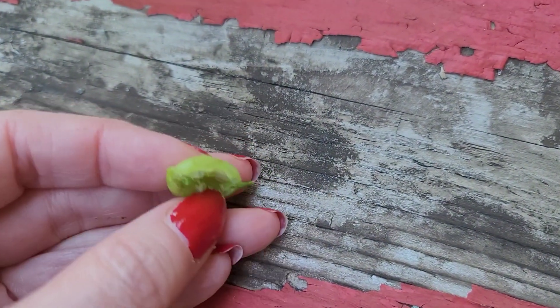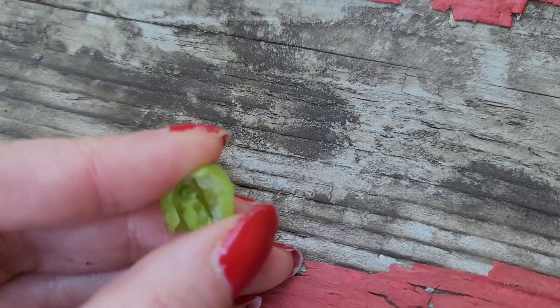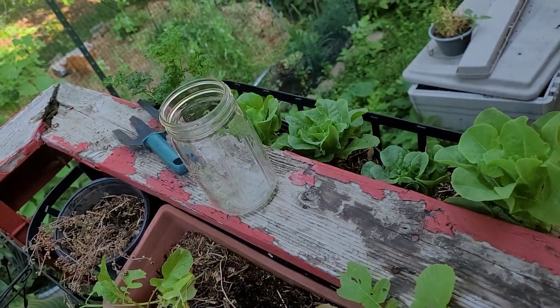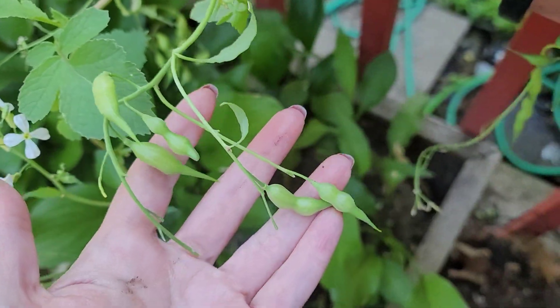I just popped it open. It has the exact flavor of a radish. Oh, it's fresh and radishy. Super yummy.